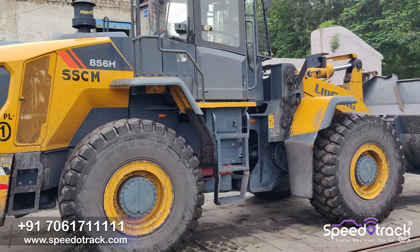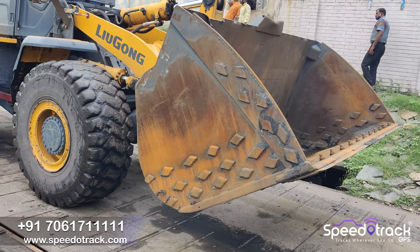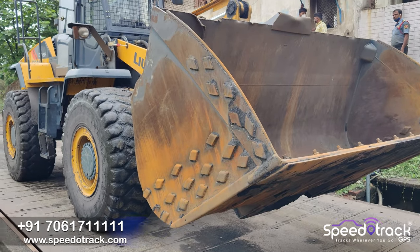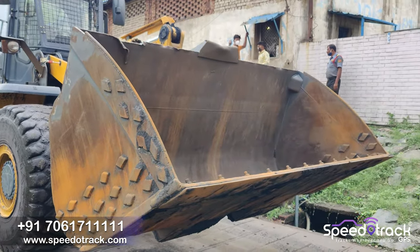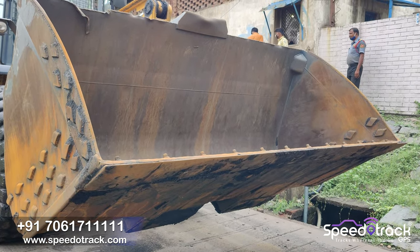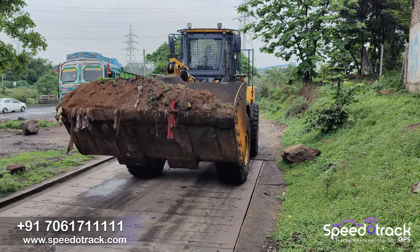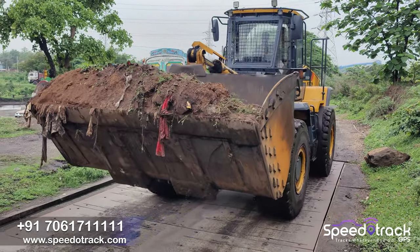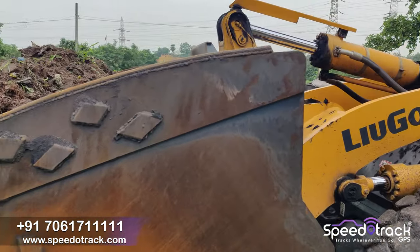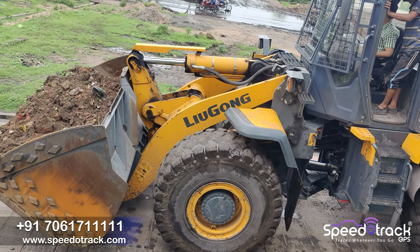Now we will do the calibration of the weight. We will place the wheel loader machine on the weighing station or weighing bridge and check the weight of the payloader when there is no material on the bucket — that will be the tare weight. The tare weight is 18 ton. Now we will load some material like dust, sand, or coal, and then weigh again. This time the load is 23 ton, so approximately 5 ton of load is on the bucket.